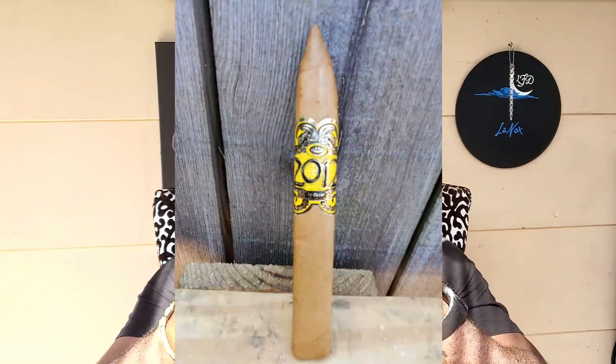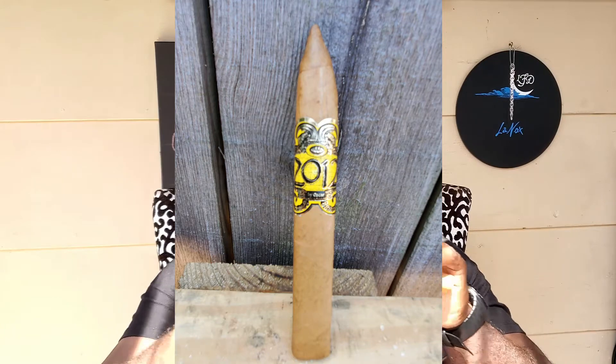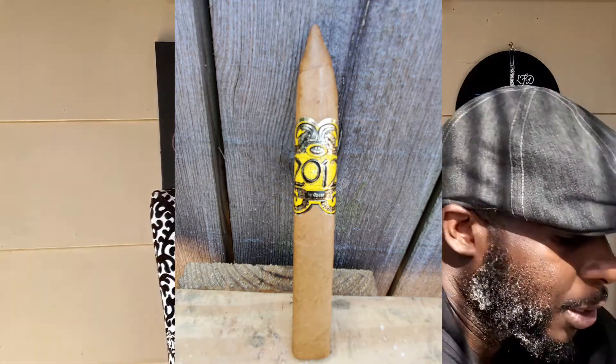Let's get this cigar cut, let's get it lit up, and let's decide whether it is nub worthy or not. We're going to put a V-cut, not too deep, but just deep enough.